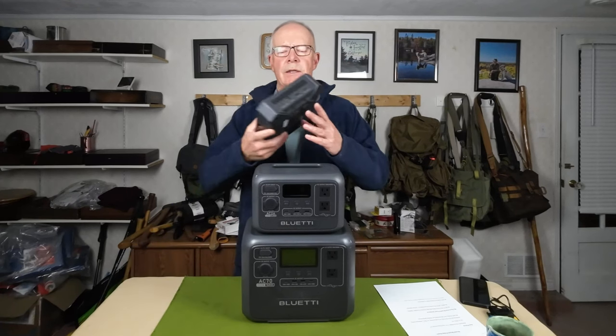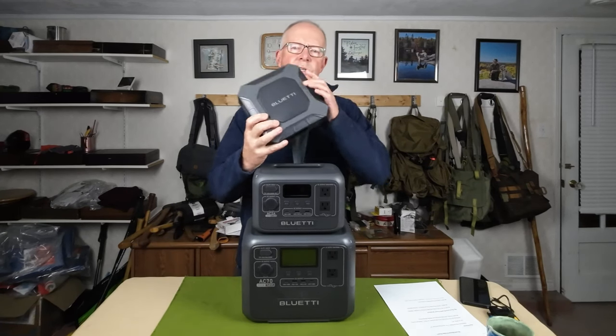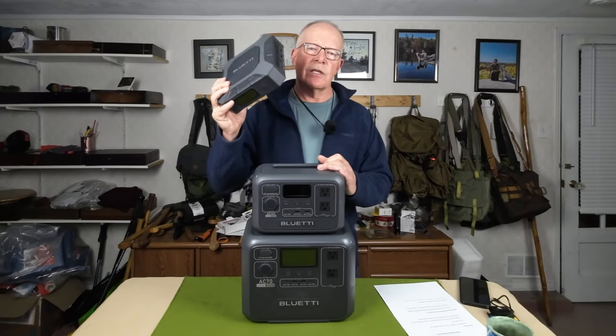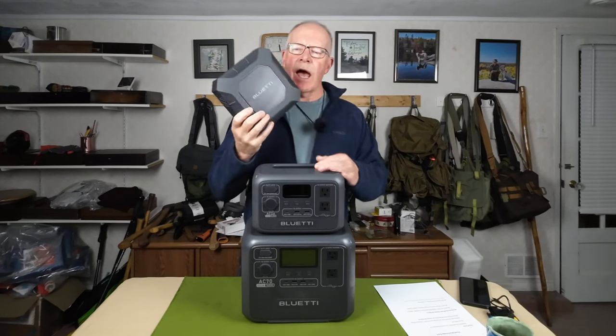Now those are the two I chose to share with you, but I have one more — more of a teaser. This is the X20, a DC-only power station intended specifically for recharging high power need devices like laptops. Stay tuned if you're interested — that review will come at a later time.